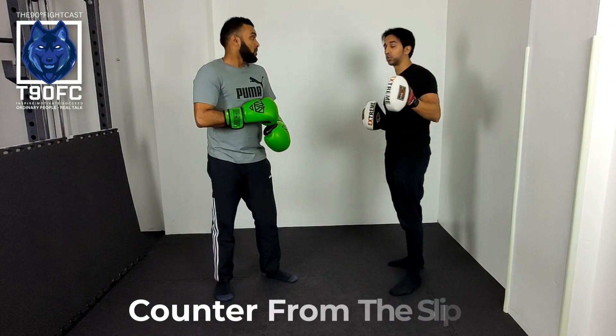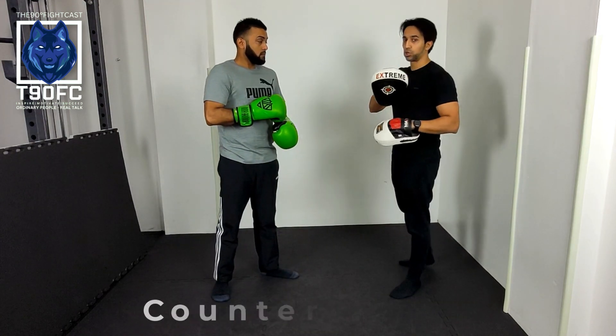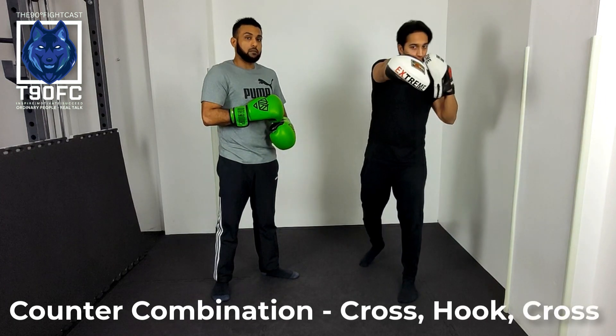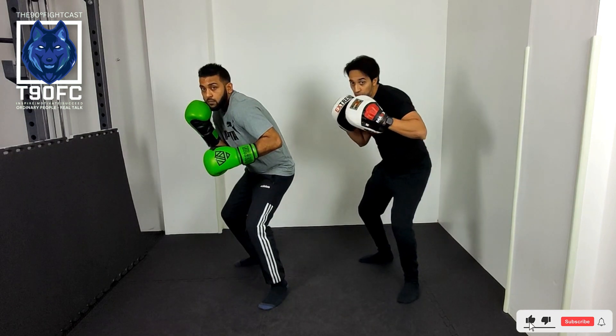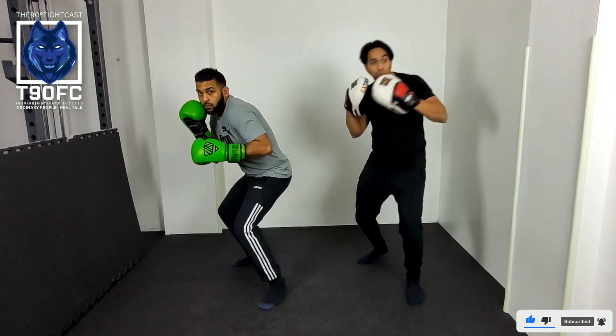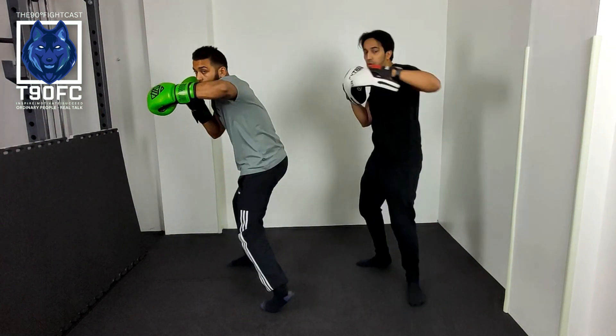Now we're going to counter from the slip position. We're going to counter with a three-punch combination: cross, hook, cross. We're going to slip the jab, use that momentum to come straight back with the right hand, turn the whole hip and shoulder forwards, then turn in with the hook, and cross.